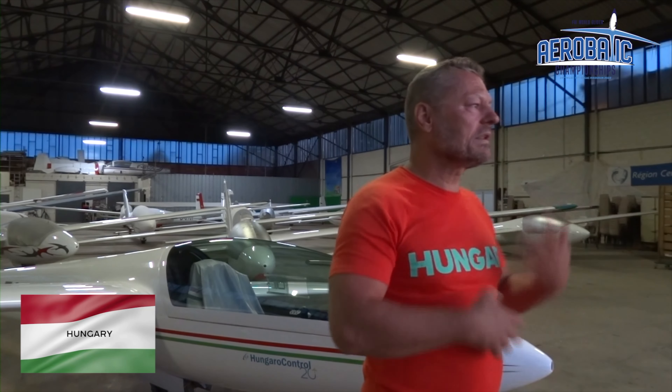Anyway, after I landed I was so happy — not because of my result, because I still didn't know it — but because I survived this flight. It was very challenging but I enjoyed it. I'm satisfied with the performance. The judge will tell me later how my flight was, but from the cockpit and from positioning, I think it was not bad. But there are many good pilots here.